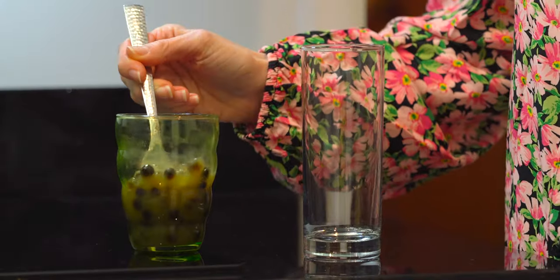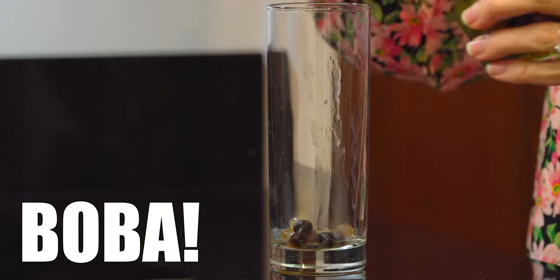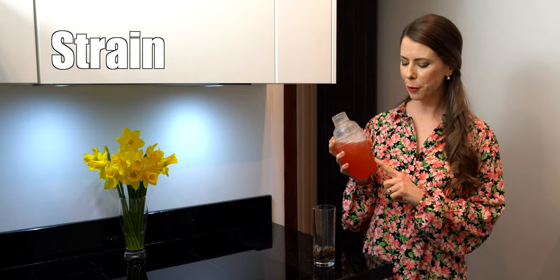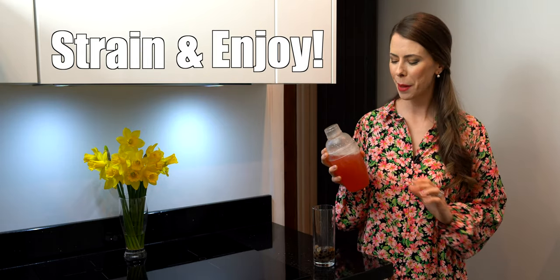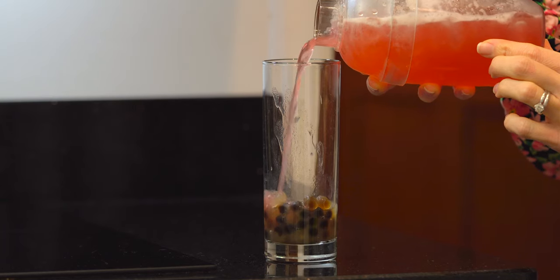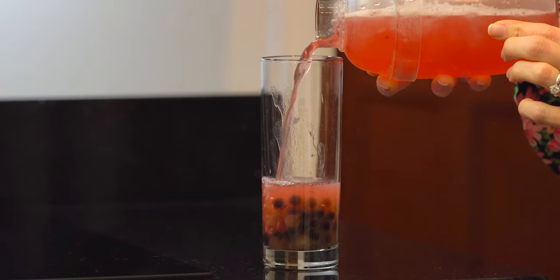We know it's ready when there's a really nice condensation around the outside of the shaker and the majority of the ice has melted. Add your topping of choice to your glass. Mine today is my favorite, boba. I've got a mix of panda, white and black tapioca pearls. Strain the fruit tea into your glass and enjoy. Be sure to hold on to the middle section while you're pouring so it doesn't accidentally fall off. And if you'd like, you can also add a few ice cubes after you're done.